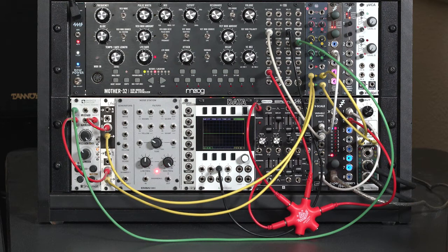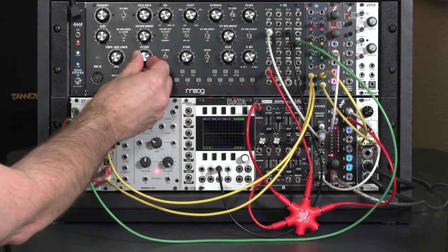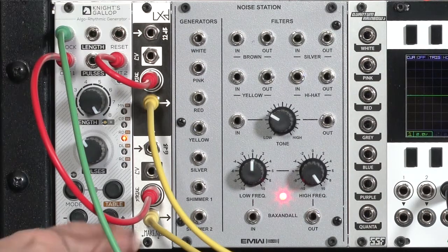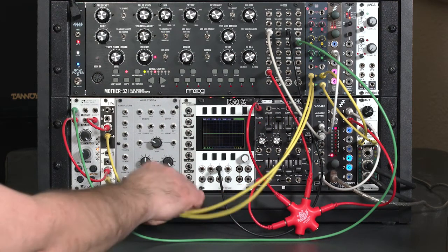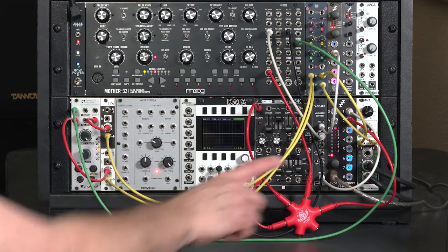I've changed the patch. I'm driving my Knight's Gallup pattern generator from the LFO, so the LFO changes my rate. I have its two trigger outputs going into the strike input on two channels of the LXD. The top channel tends to be a shorter decay, and the bottom channel tends to be a longer decay. I've got them both going out through my mixer, boosting each channel times two because the sound output on my SSF is rather low, and feeding those to the left and right channels on my output module.